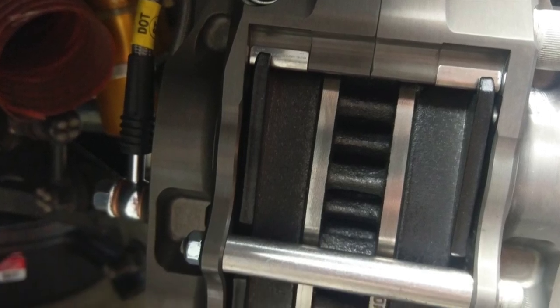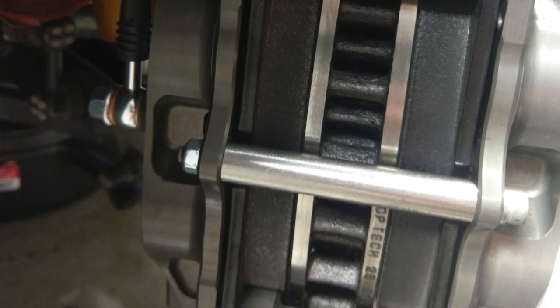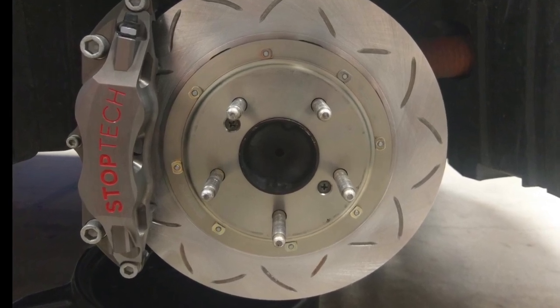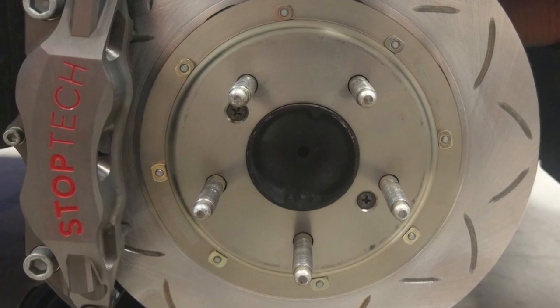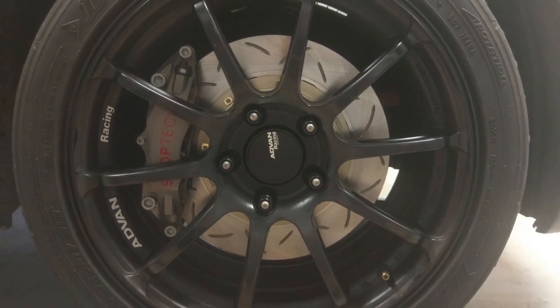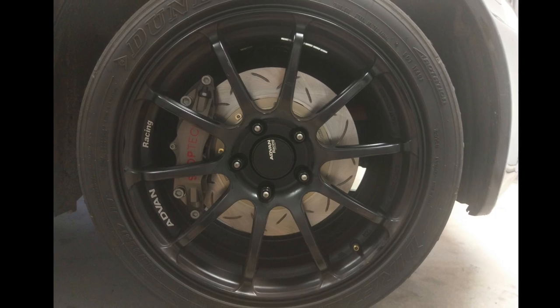Here are a couple of shots of them installed. Overall, nothing special to note on the install — it went together quite easily. Everything fit well and had a nice finish. The lines that come with the kit seem very high quality. They were able to clear my wheels with just about 2 millimeters of clearance on my ADVAN RS2, 17 by 8.5 plus 51 offset.